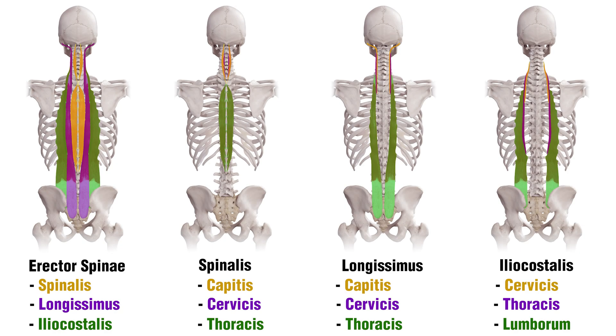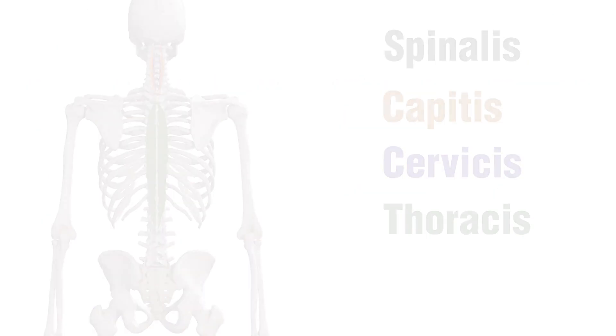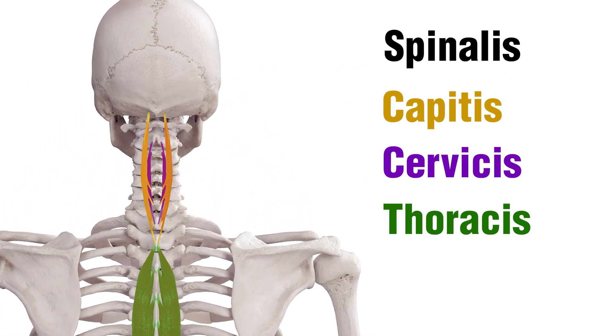Here we can see each of the sections of the Erector Spinae muscles. This might be hard to see if you're watching on a small screen, but don't worry — I'll be zooming in on them in just a moment. Each of these muscles has three different sections, which can make things a bit tricky to remember. However, I've color coded each of the sections, which should make things a bit easier. The section of each muscle is highlighted in the same color as the corresponding text below it. Let's zoom in on each of these sections to make it a little bit easier to see.